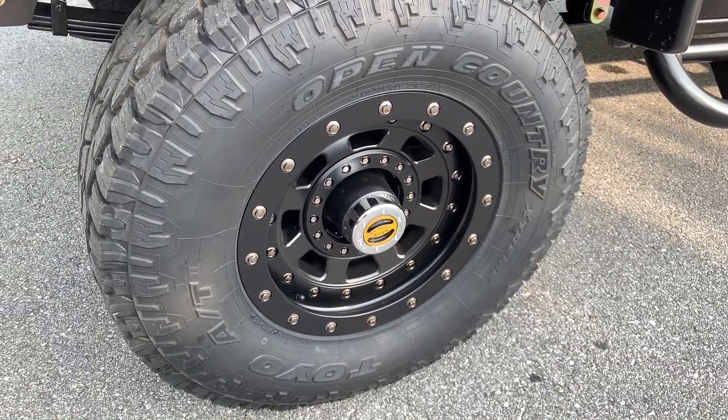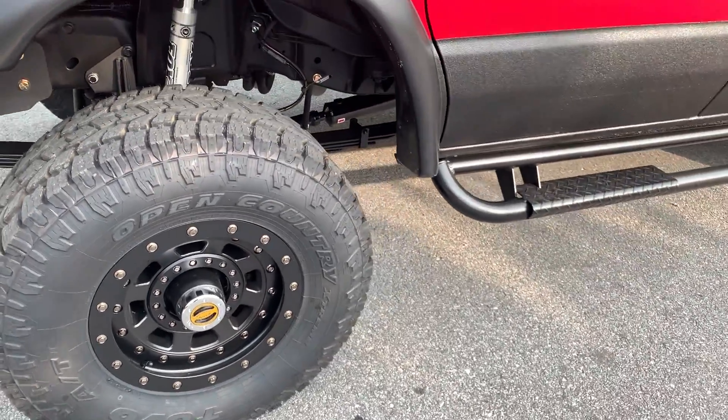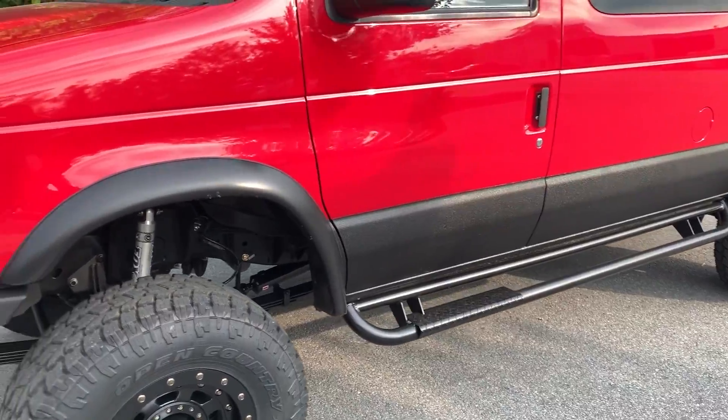Wheels are from XD. There you can see the worn hub poking out. 35 spline stub shafts. 1350 CV drive shafts front and rear.